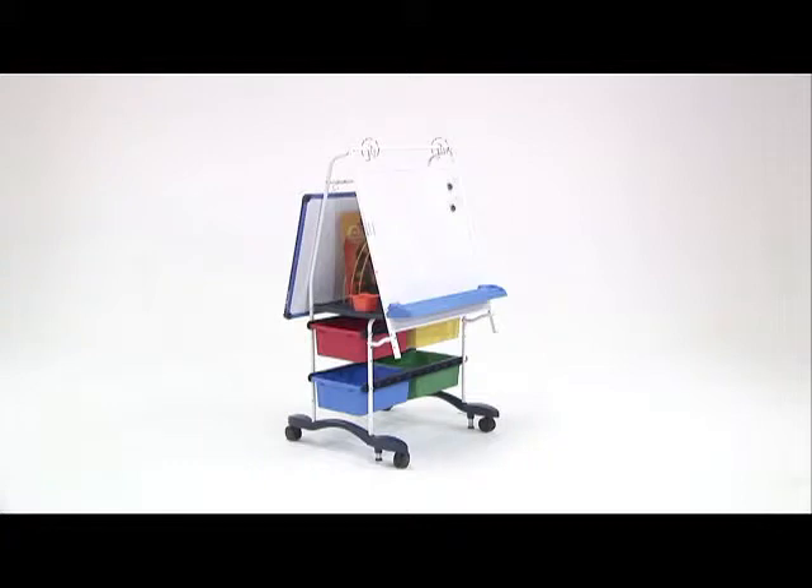I use the Royal Reading Writing Center for small group activities as well as for whole class activities. The kids are used to using the magnetic part of the board and moving things around or writing. It could be something that I use whole class, or the kids could use it in groups of two, three, or four. They're used to moving it around and getting things out that they need from the tubs underneath.